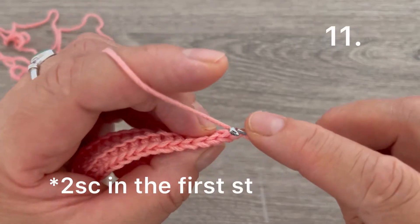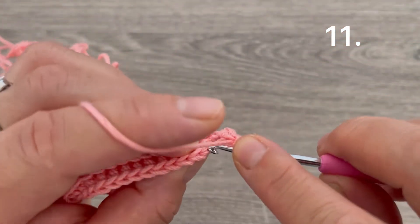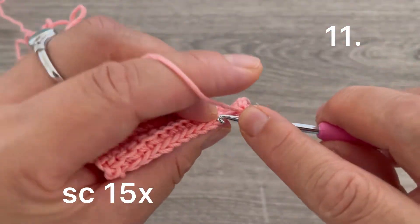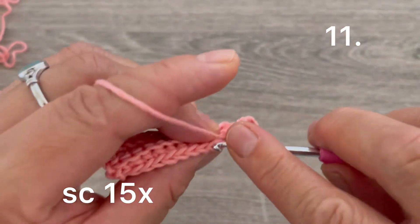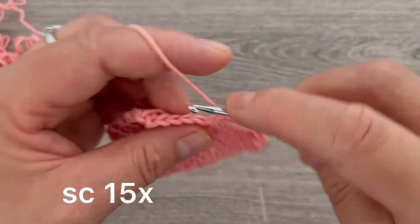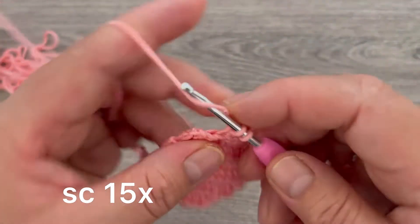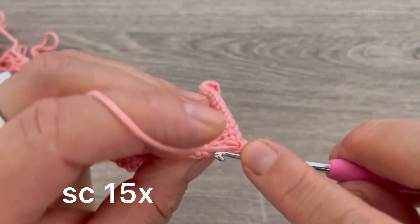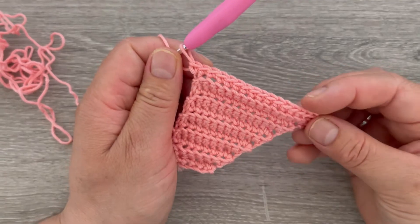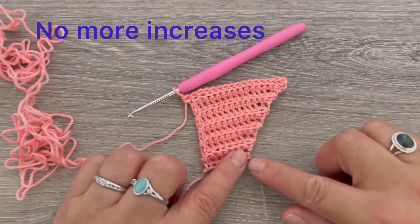For row number eleven, make two single crochets in the first single crochet — one and two. Continue making single crochets across, counting to fifteen. Remember that we have the chain one, so go to the chain one — we have fifteen single crochets plus the two at the corner, totaling seventeen single crochets. We are now finished making the increases.